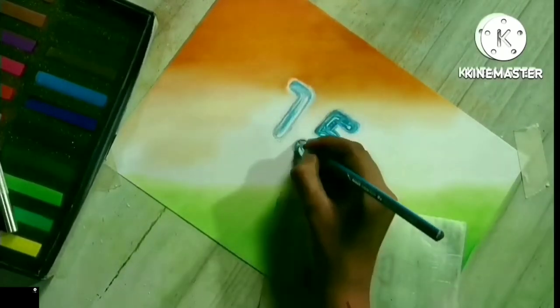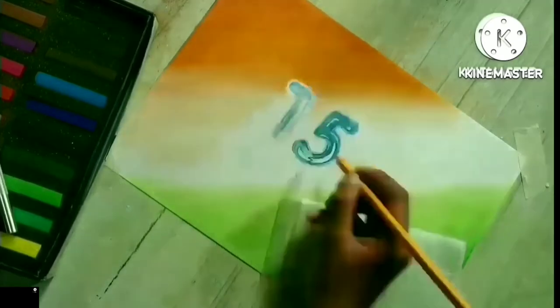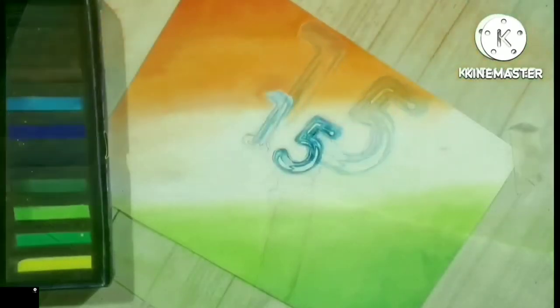ओ वतनावे, मेरे वतनावे, दिल में मेरा प्यार निराला था। कुर्बान हुआ तेरी अस्मत पे मैं, कितना नसीबों वाला था।